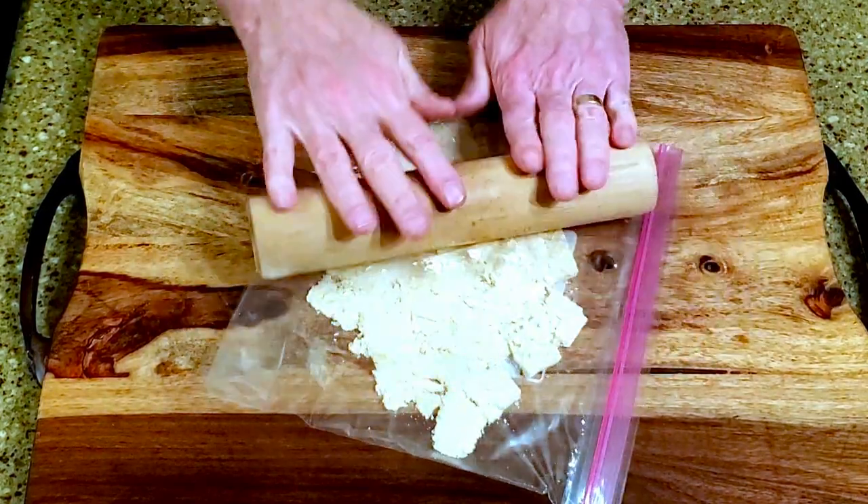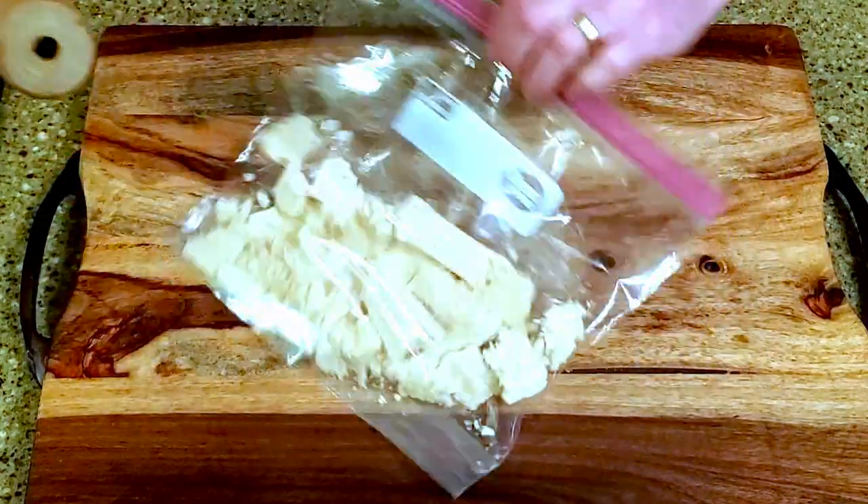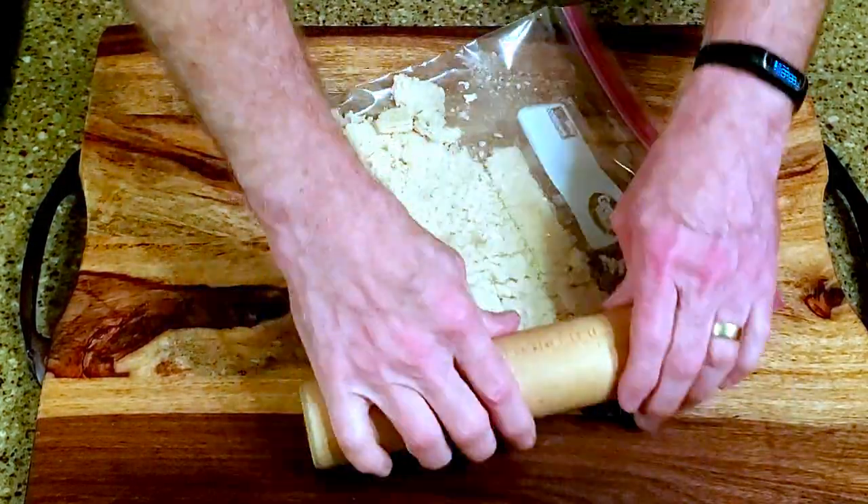Start out by crushing the cookies into crumbs. Don't take them all the way to powder, because we want them to provide some crunch.